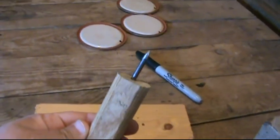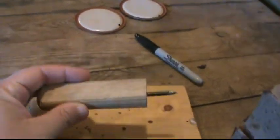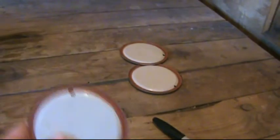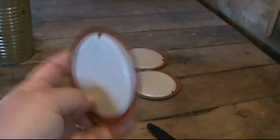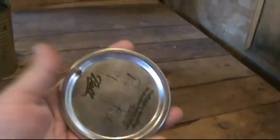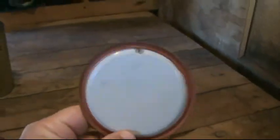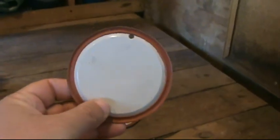Here's the hole punch that we made. We'll just take these, punch the hole in it, and then we'll write on the lid the variety. These were used — because we reuse when we can, we just use them once and then take them and recycle.